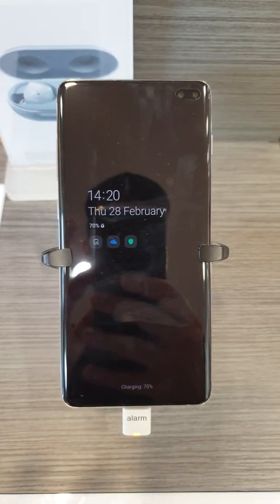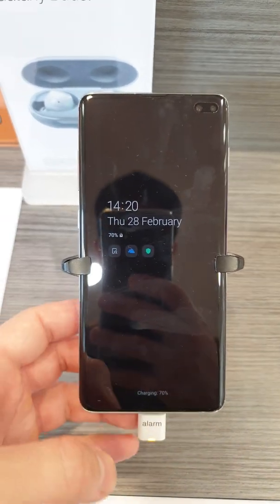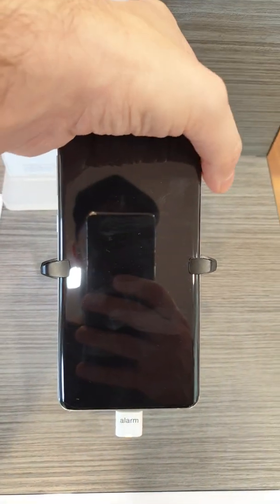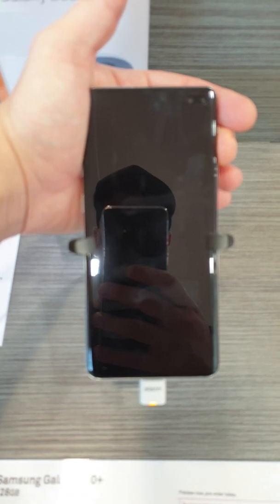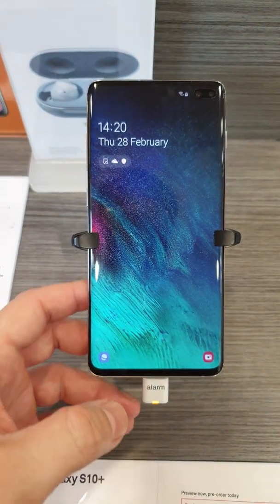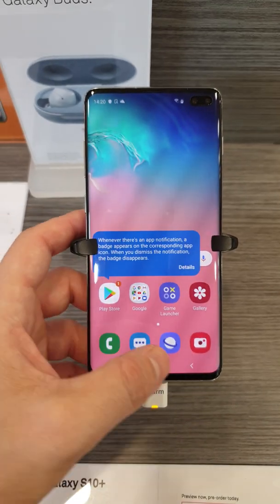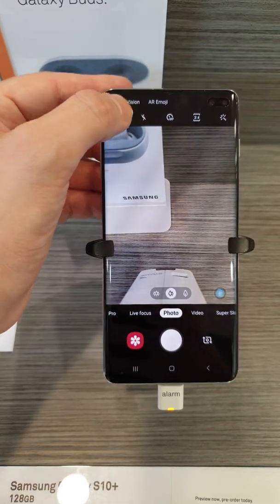I can confirm that the Galaxy S10 and S10 Plus, as we have here, record 4K60 without limit, unlike the S9. I'll show you on this model, because here in Australia they're not released yet.